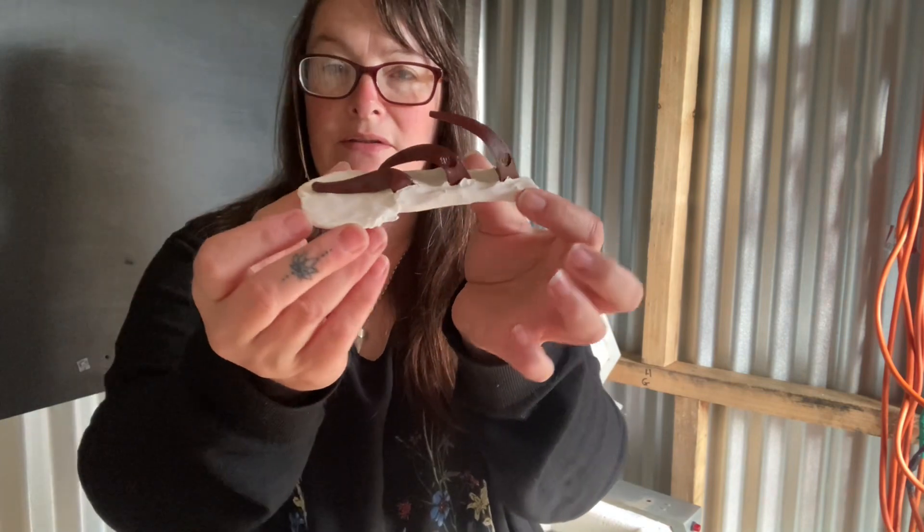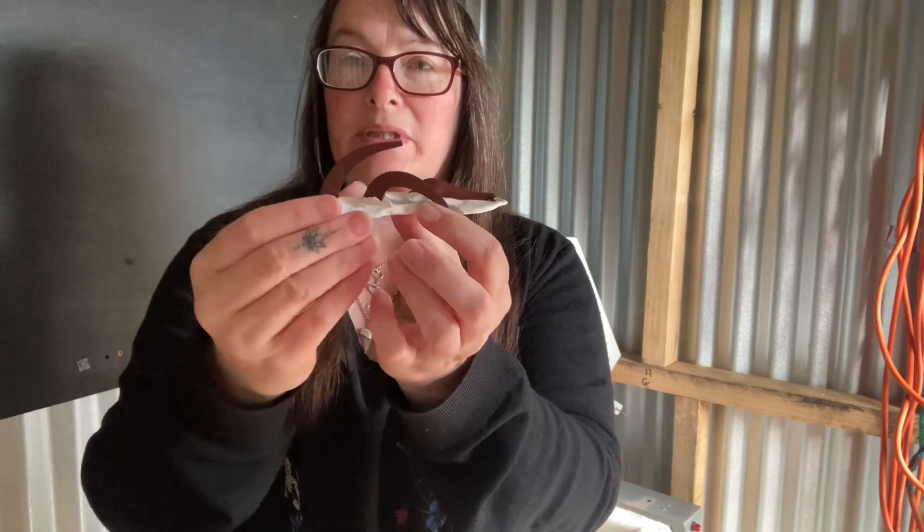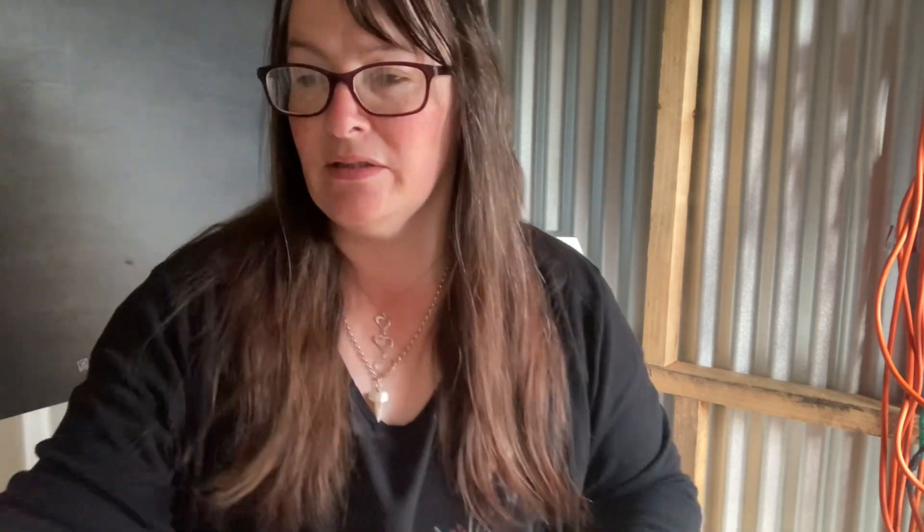Cones again - good cones there. I reached cone 04, or just started to reach cone 04.